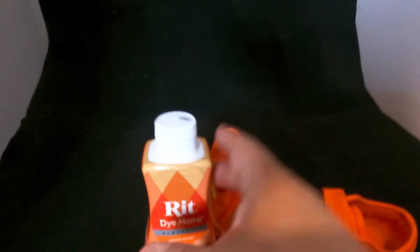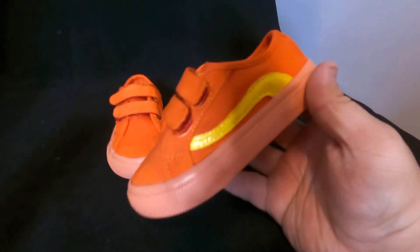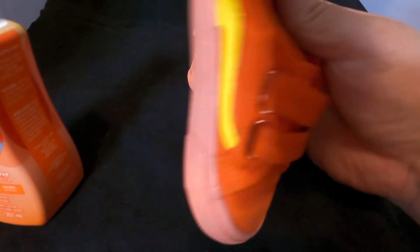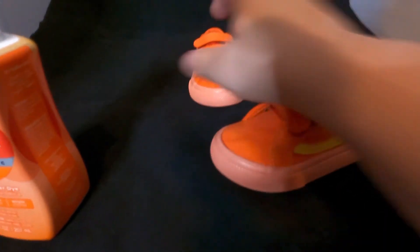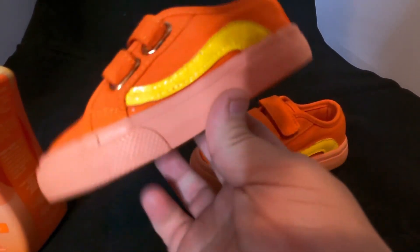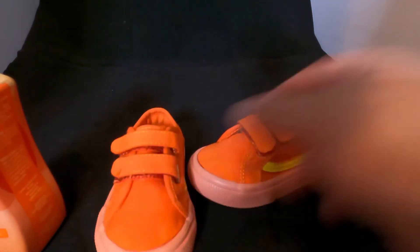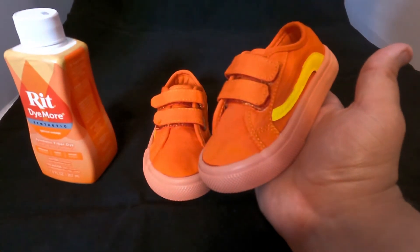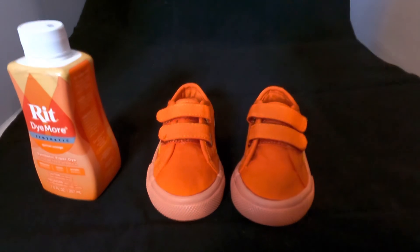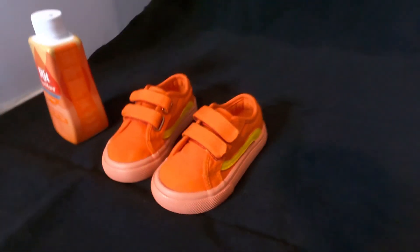Here is the finished product after they were done drying. This is our first time using RIT dye and we think it came out great — the orange and the yellow really came out looking nice, especially for our first time customizing anything. Our son loves them. We definitely want to do more shoe customs — we have a couple Air Force Ones and some Walmart shoes we want to customize next. Let us know what you think, tag us if you try it, consider subscribing, and remember: anybody can customize — if we can do it, you can do it!